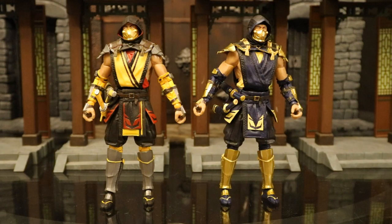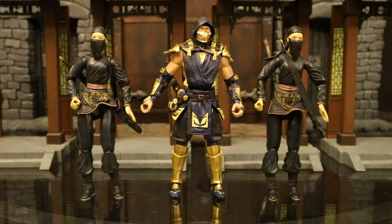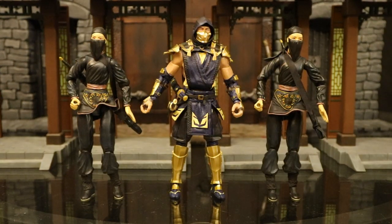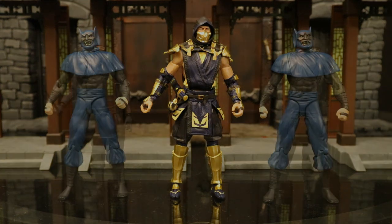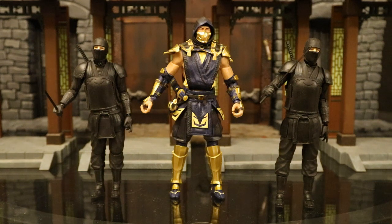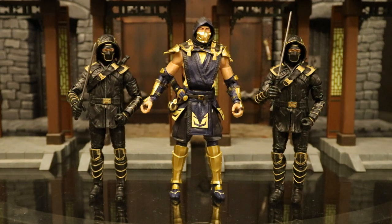Here he is next to the original Scorpion release. Like I said, there are absolutely no new sculpting parts — it's a straight repaint, but a good one at that. Now let's check him out with some other ninja-type figures: a couple of DC Direct Dark Archer and League of Shadows members from the TV show Arrow, a couple of Crouching Tiger Hidden Dragon figures, DC Direct Nightfall Batman Mask of Tengu action figures, a couple of Mafex Ra's al Ghul and League of Shadows members, and a couple of Hasbro Marvel Legends Ronin figures.